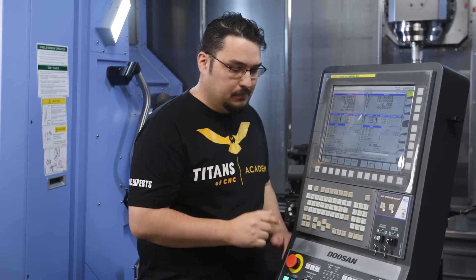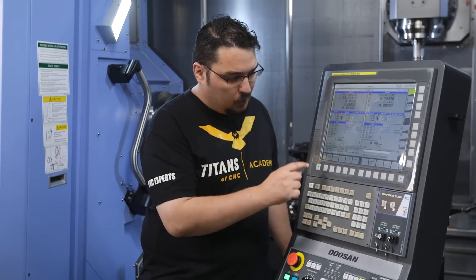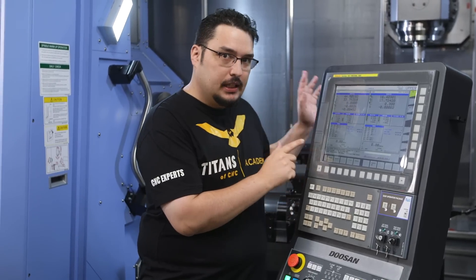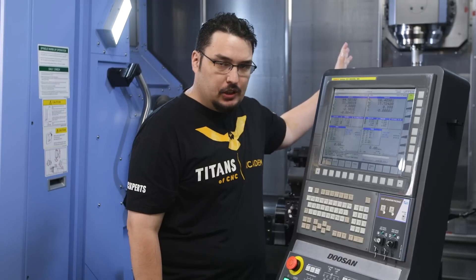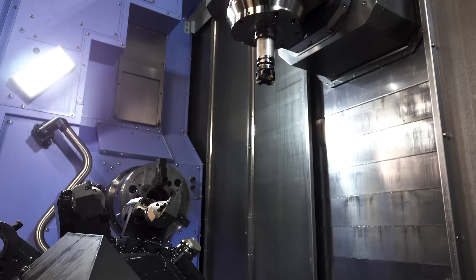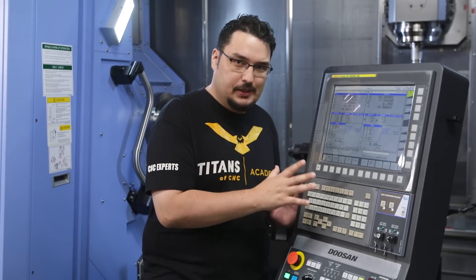You also have a combined screen for when you're running your program and you want both to run at the same time. If you press the button multiple times it'll switch between your main display, but when you push start both of them are going to run at the same time. You can see when I'm switching between upper and lower the alarms are changing at the bottom. The upper spindle has an alarm because every time you start up the machine you need to warm up the upper spindle. It's also saying that my automatic tool changer door is in manual mode. When I switch to the lower channel the only alarm I've got is that my door is open.